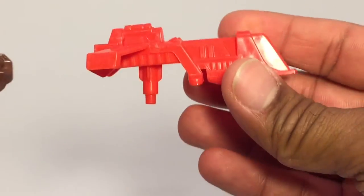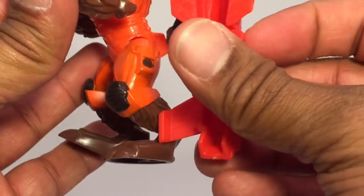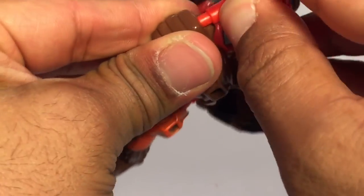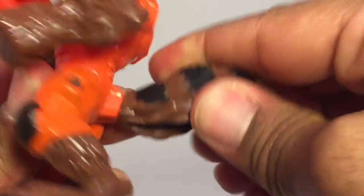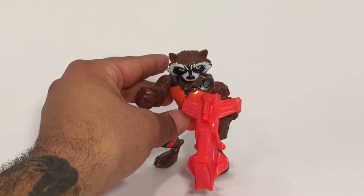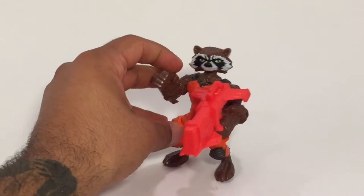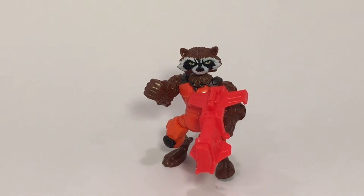This is our Rocket, and he comes with this little blaster. It's actually pretty big — probably about half the size of him, if not more. Rocket is definitely one of my favorites, next to Carnage, Agent Venom, and Classic Venom. They did a good job with this. It's an awesome kid's toy and I know kids are going to love it.